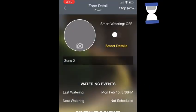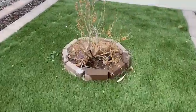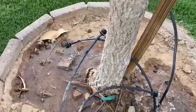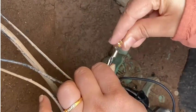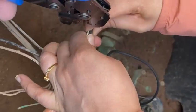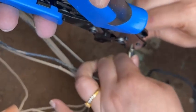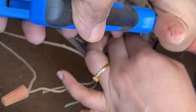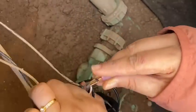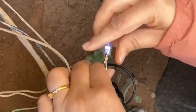I can see water coming out of zone 2 — the problem is resolved. Since these connections are pretty much underground and dealing with water, we need proper insulation for the wires for safety. I'm using a clipping tool set to create proper insulation on these wires. There are different methods you can use, but this is what we've chosen to do here.